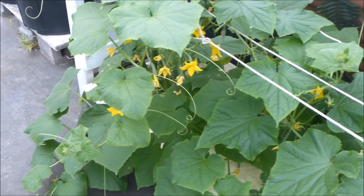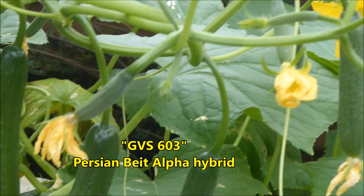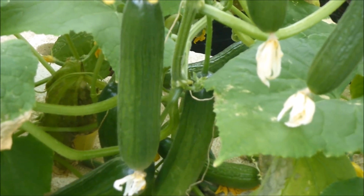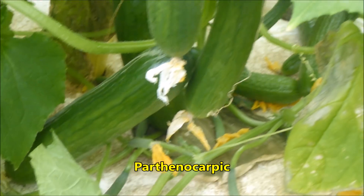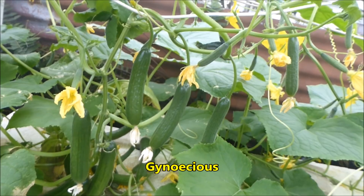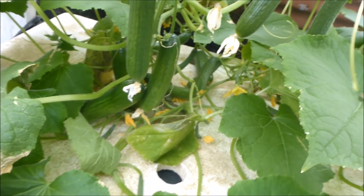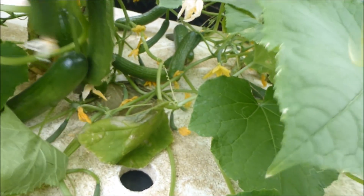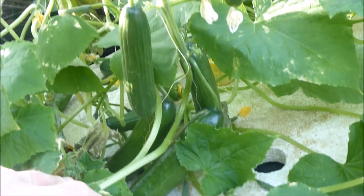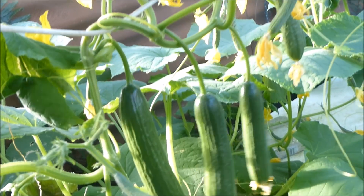Now it's cucumber time. This variety is Golden Valley Seed GVS 603, which is a Persian Baet Alpha hybrid cucumber. They are parthenocarpic, which means they produce fruit without pollination. They are also considered to be gynecious, which means they only produce female flowers. These are a gynecious parthenocarpic Persian Baet Alpha hybrid cucumber — what a mouthful. This looks like cucumber heaven. Would you also like to grow cucumbers like this? I hope to make a video on cucumbers in the future.